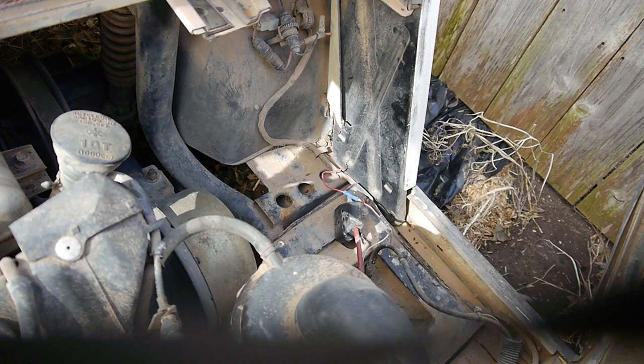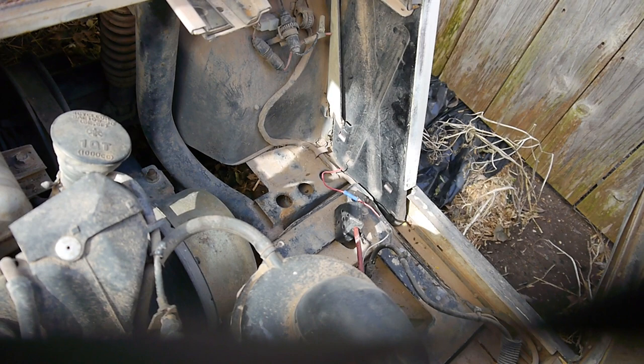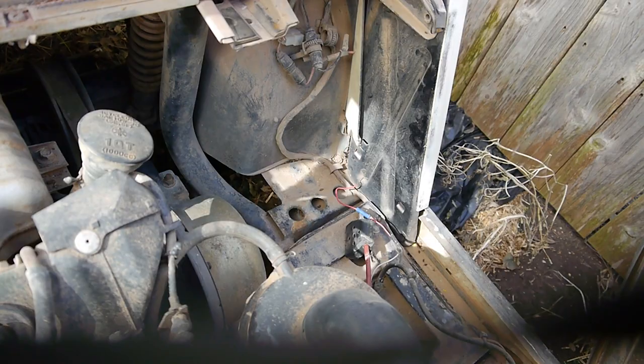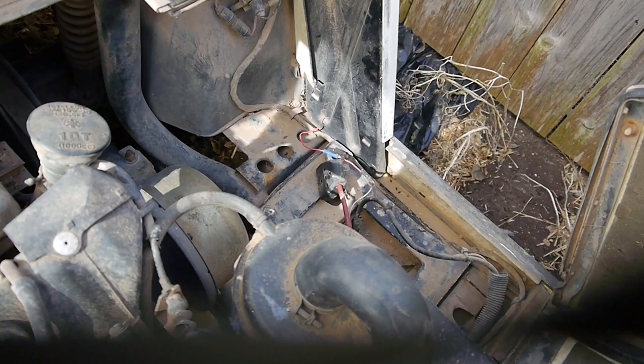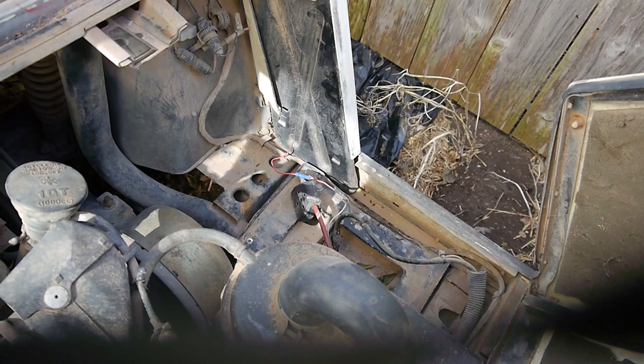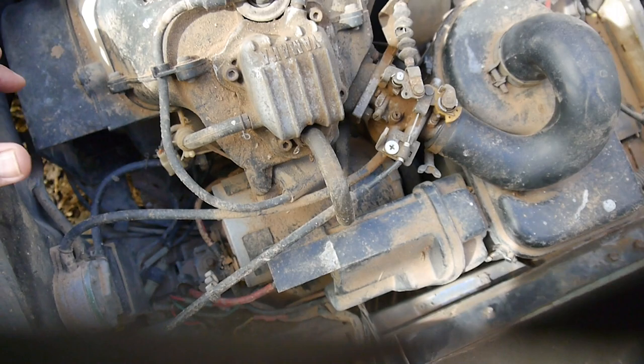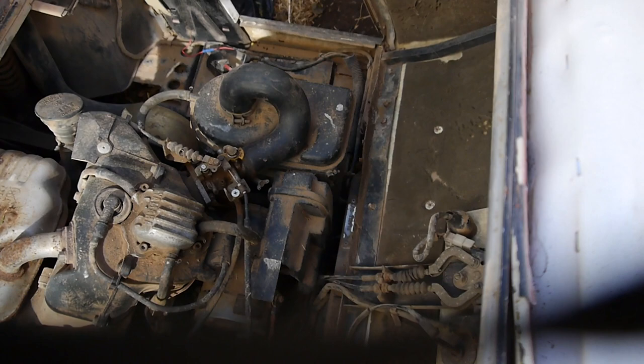I just want to get this sucker running. I'll get it running back here so I can drive it and pull up to my usual workstation. We pushed this thing around and got it in here — it's not that heavy, not hard to push around. I'd like to get it running and see where we go from there. So I guess the first thing I'm going to do is put a battery in it and see if it will crank over, because I have no idea what's going to happen here.